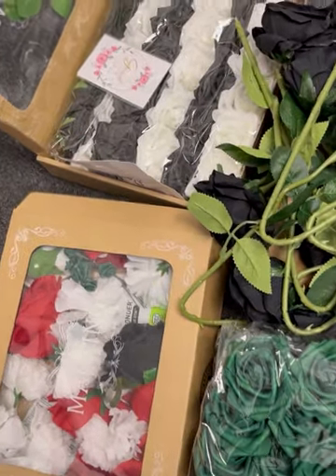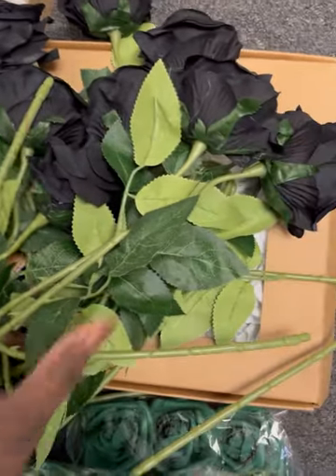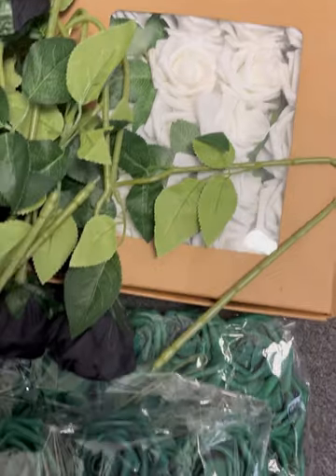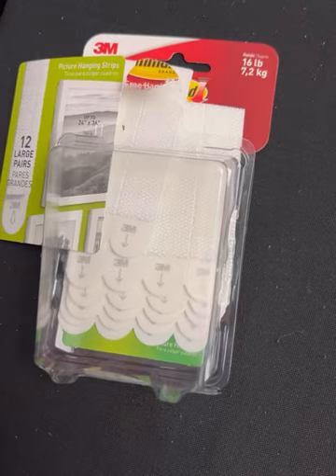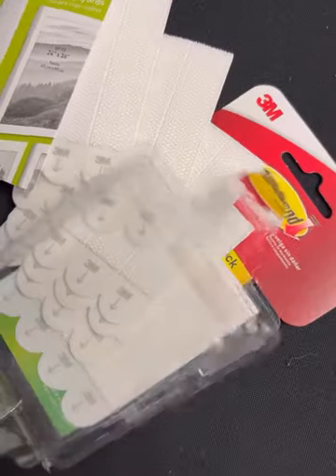This is just all the flowers that I will be using. These are artificial roses that I bought off of Amazon, and some of them I bought from my local Dollar Tree. So get whatever colors you like. And then here's my glue gun and glue sticks — this is what I'm going to be using to stick them to my board. And these picture hanging strips are what I'm going to use to hang my board.